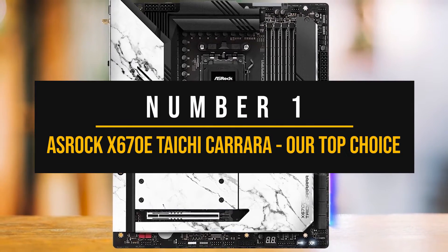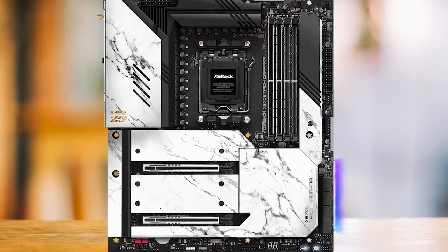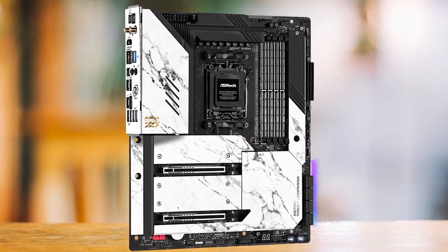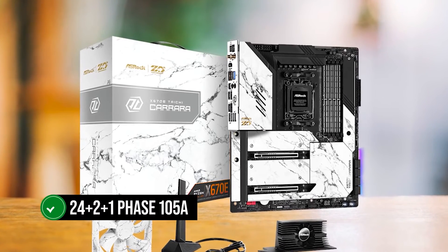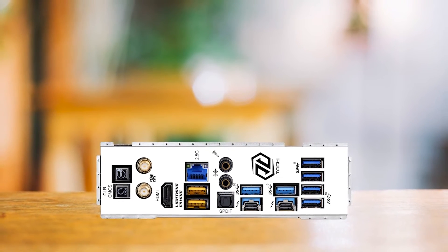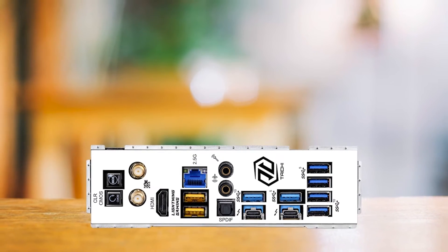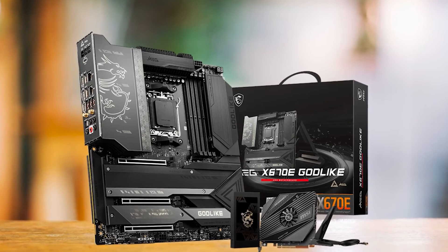Number 1: ASRock X670E Tai Chi Carrera — Our top choice. ASRock has consistently improved its motherboards, and with the latest release, they have truly knocked it out of the park. For those looking to build a high-end system, there is simply no room for compromise, and the ASRock X670E Tai Chi Carrera delivers. The standout feature is its ridiculously overpowered VRM, especially given its price point — a 24+2+1 phase 105-amp VRM configuration that is undoubtedly going to be plenty for anything you throw at it, since the Ryzen 9 7950X3D has a TDP rated at 120 watts. Only the MSI MEG X670E Godlike offers a VRM of such caliber, and that board is more than 2.5 times more expensive.